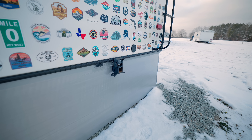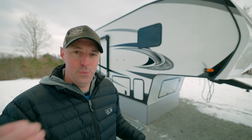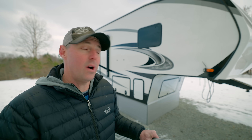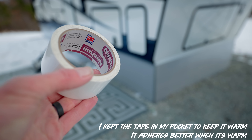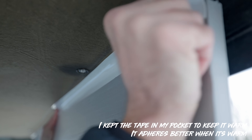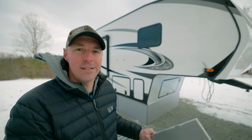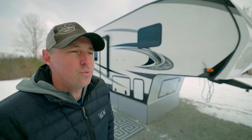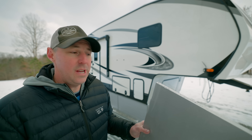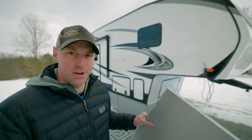I also used gray duct tape for the seams on the outside, so it just wasn't quite as noticeable. But anywhere that I connected tape to the RV, I tried to be really mindful about it. I used tape that is supposed to leave less residue. And when I put the tape on the RV, I tried really hard to have it be underneath or on the backside of things, so that when I do take this off, I'm not having to clean up as much residue as I would if I just taped it to the side of the RV.